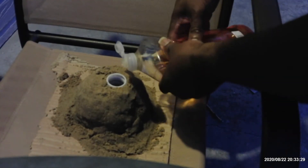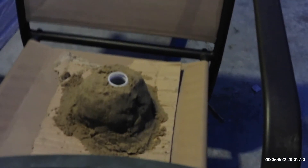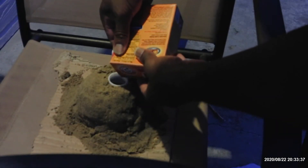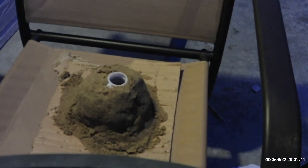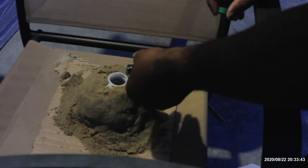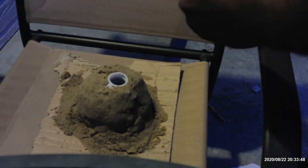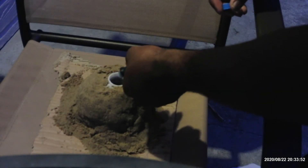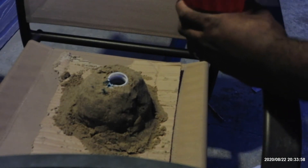First I'm going to add a little bit of this dishwashing liquid, a little bit of this baking soda, food coloring, and then a little vinegar. See how this is all going to work.